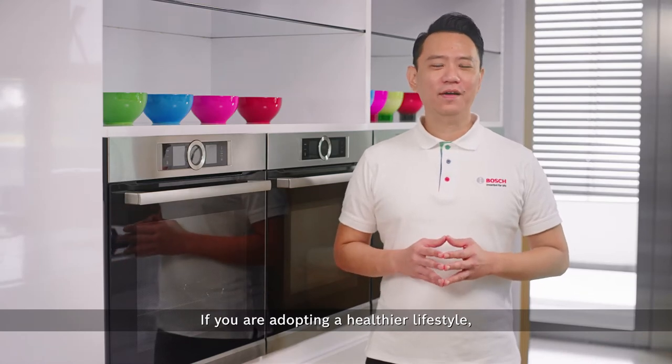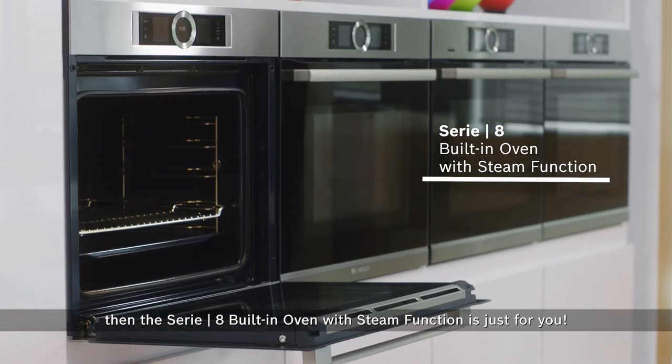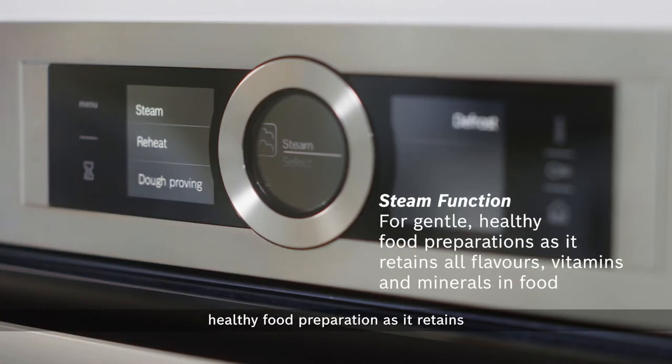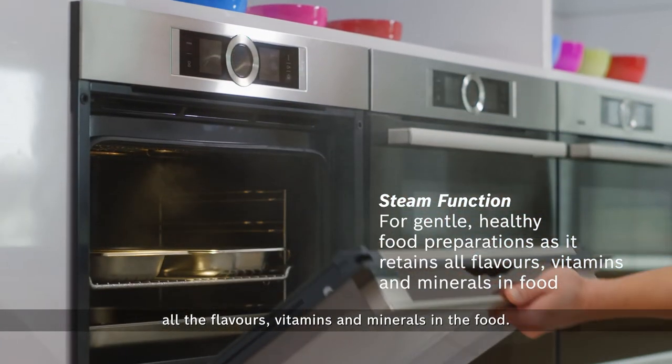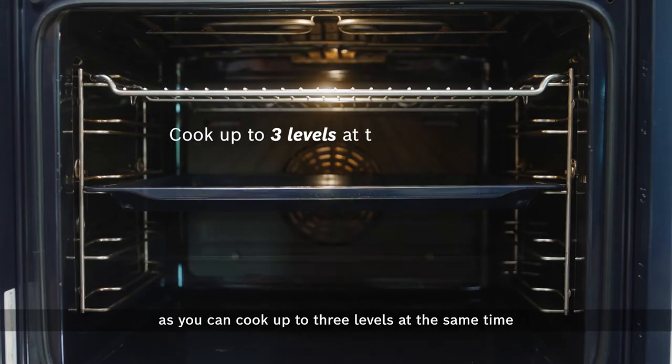If you are adopting a healthier lifestyle, then the Series 8 built-in oven with steam function is just for you. The steam function is used for gentle, healthy food preparation, as it retains all the flavors, vitamins, and minerals in the food. This oven is also great for hosting, as you can cook up to three levels at the same time.